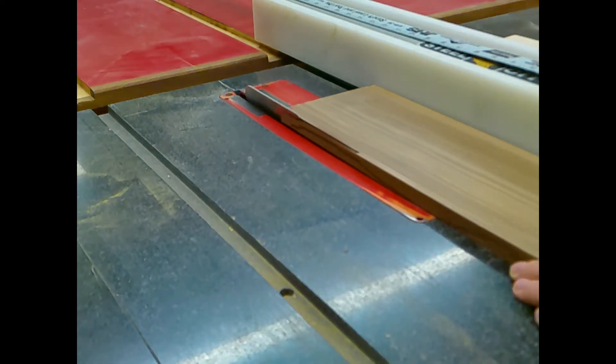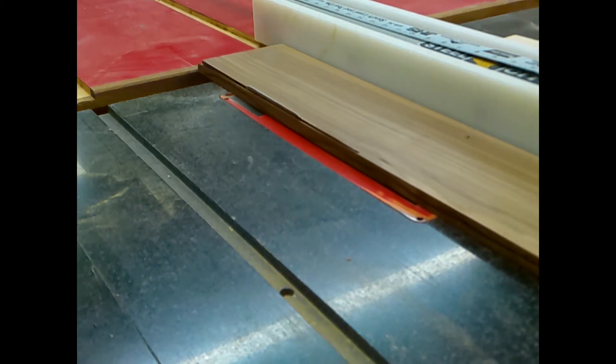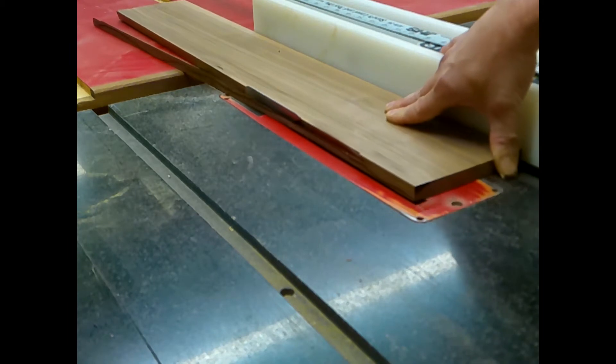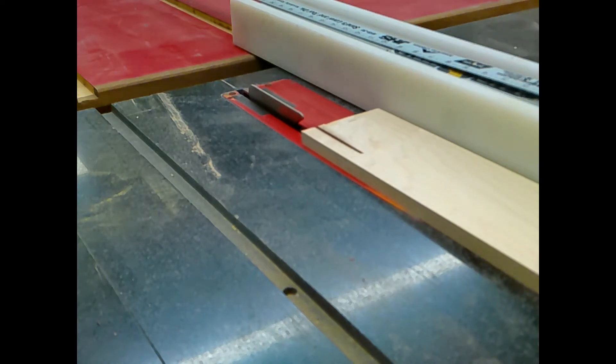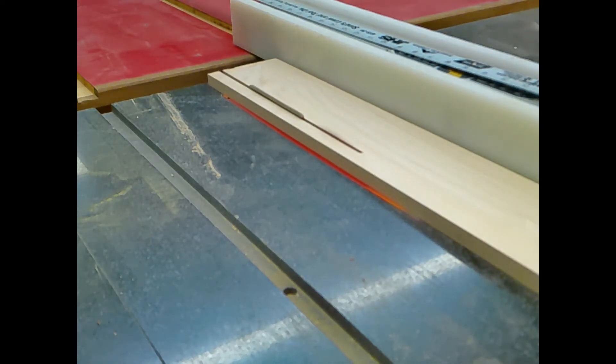I'm only going to bevel one edge on my walnut boards — they're going on the end, and I need to leave enough material to create a handle. The maple boards, on the other hand, I'm beveling both sides and cutting them down to their final width.